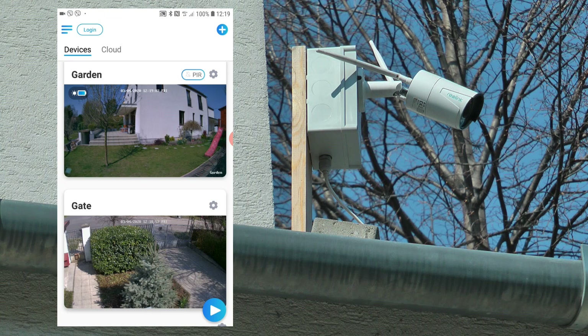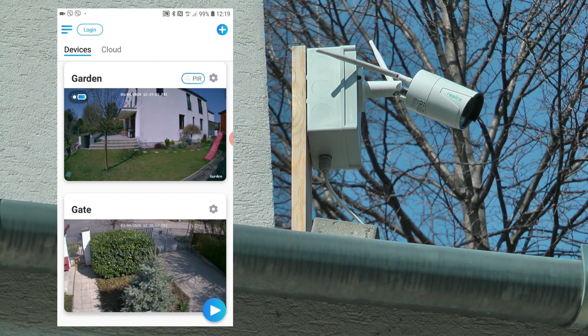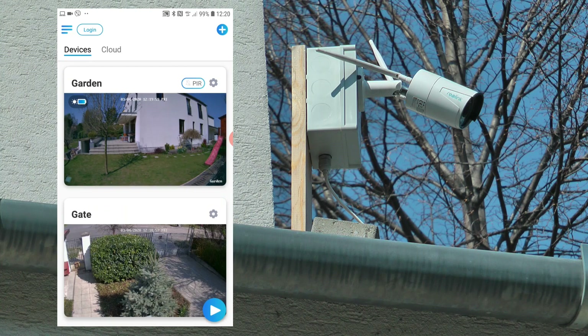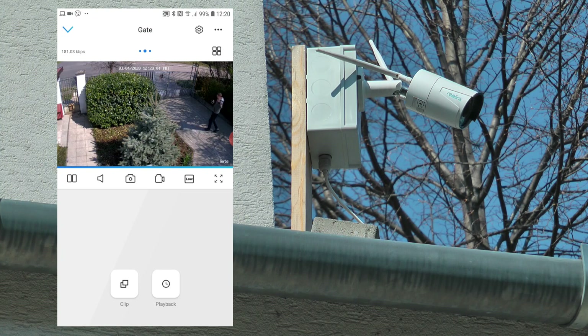I'm not going to go through the setup process because it's self-explanatory and easy to follow. So I'm just going to head directly into the app. As you can see, I have the old Argus 2 here looking at my garden on the fence where I don't have power, ideal for battery operation. It has a solar panel facing south-southwest and I haven't touched that camera for six months. I've turned off the Wi-Fi because it's just too weak, so you can see that it works well on 4G as well.